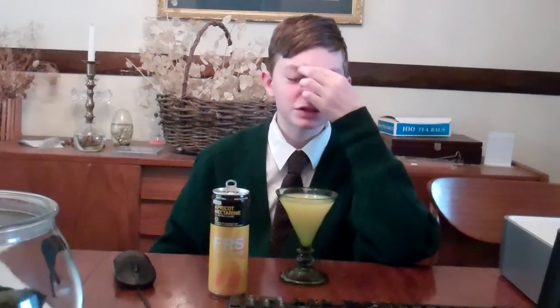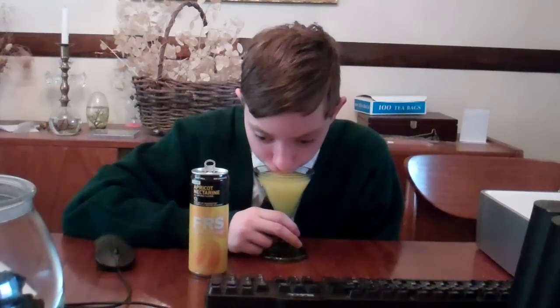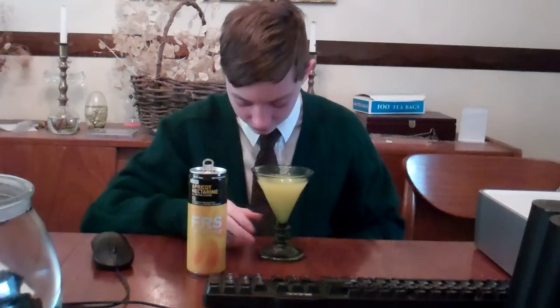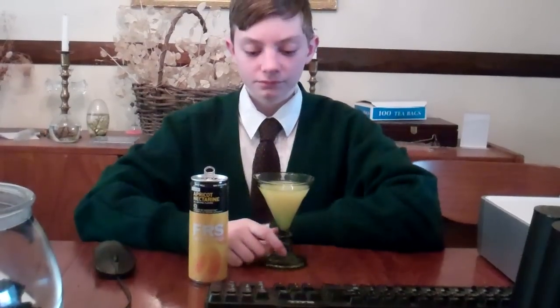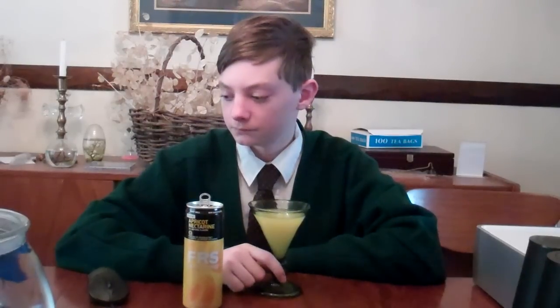However, I would say this is more of a spring slash summer drink. I really can't imagine drinking this sitting there in the snow. But people have different tastes. Yeah, it tastes very good. Spot on — they hit the flavor directly. It's got this nectarine aftertaste, and the apricot hits it right as soon as it hits the tongue. Very nice. It actually does taste like it would be healthy too.